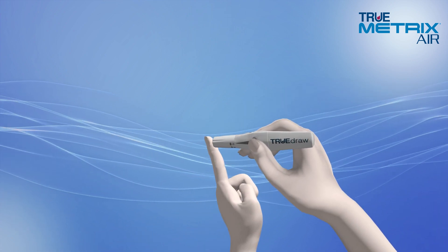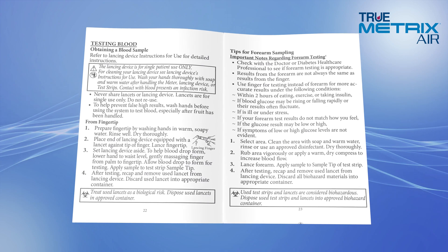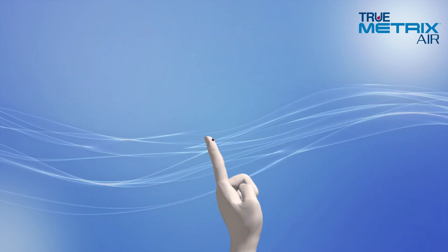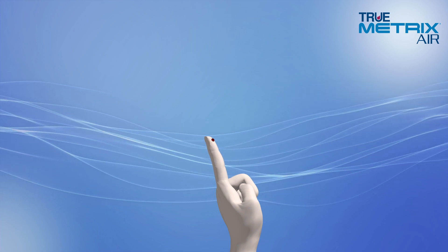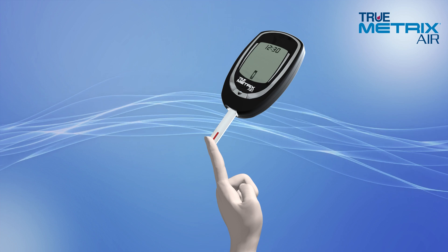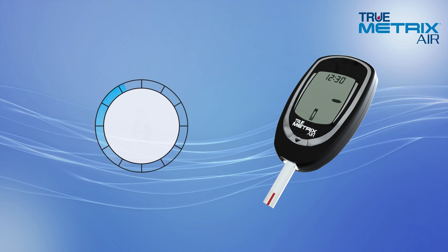Next, using your lancing device, obtain a drop of blood from your fingertip. If you prefer to use an alternate site, refer to the owner's booklet to learn about this type of testing. Make sure to allow a small blood drop to form, then touch the test strip sample tip to the blood drop and hold it there until the meter beeps. Dashes will appear across the display to indicate that the meter is testing.